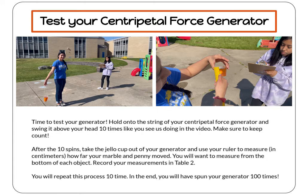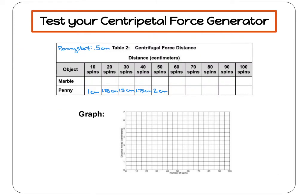You're going to repeat this process ten times, and in the end you will have spun your generator 100 times over your head. Once you've recorded all of your measurements in Table 2, you're going to want to graph your results. Here's an example of how to graph your data. Feel free to use a different color for your marble and penny so you can better see the results.